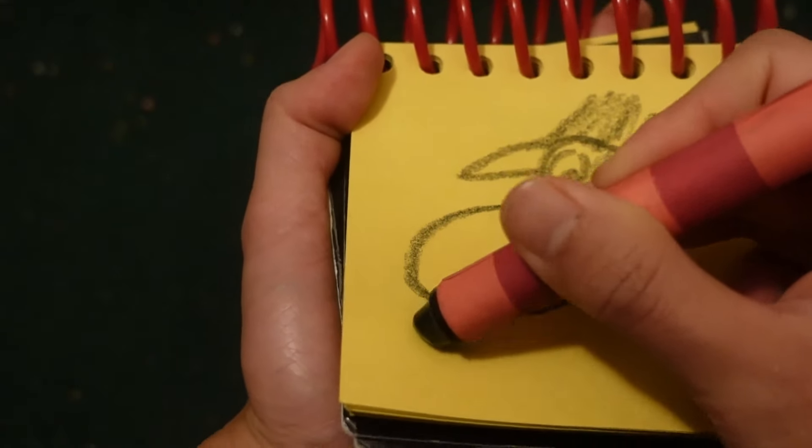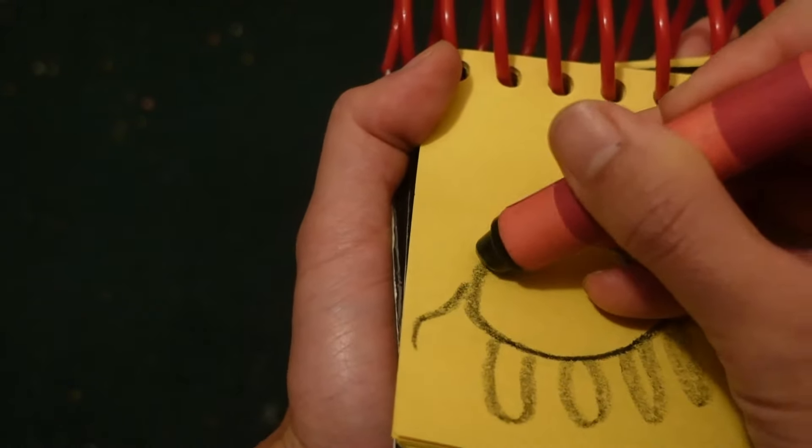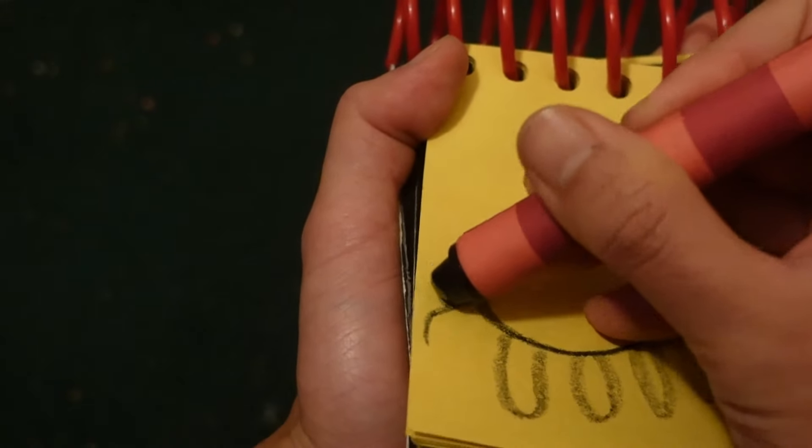One body here for his body. Four little feet here. His tail — and don't forget that bow, the tail bow.